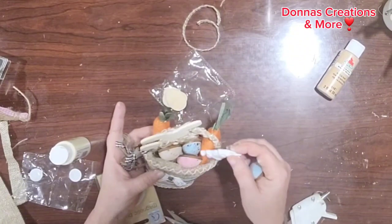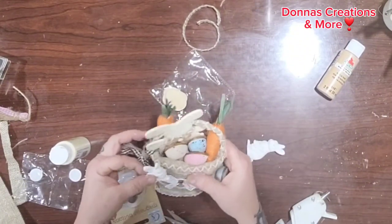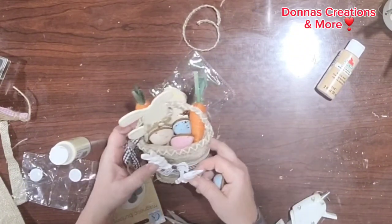I really wanted to use these little white bunnies in the basket, but it looks better without them in the basket — and you will see.